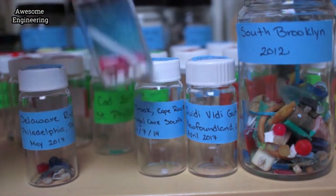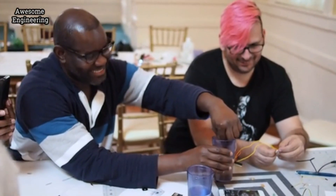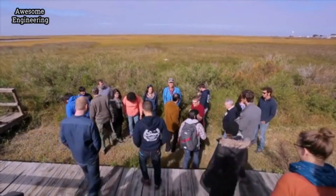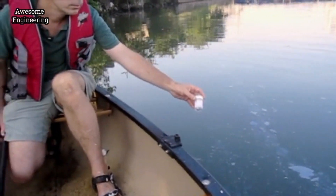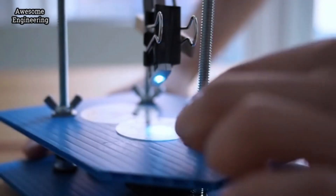At Public Lab, we're excited to team up on this project together. Public Lab works with folks around the world to use DIY approaches to measuring environmental problems that affect people. Our model of community science places the needs and interests of local communities at the center of collaborative open source work.